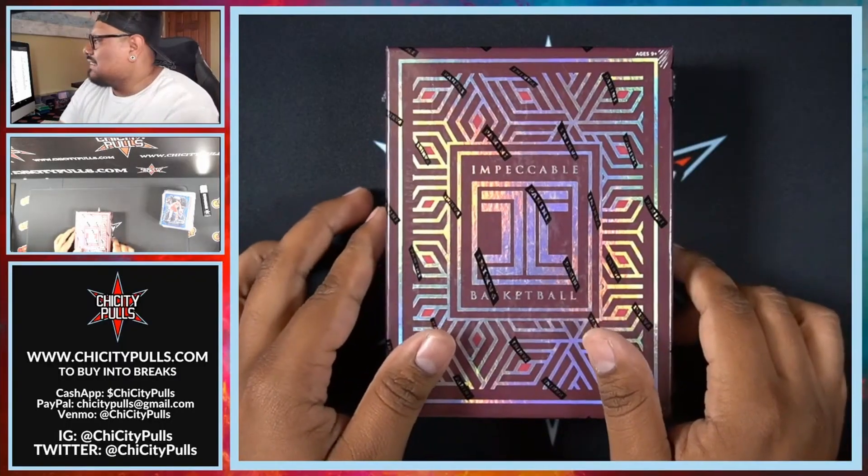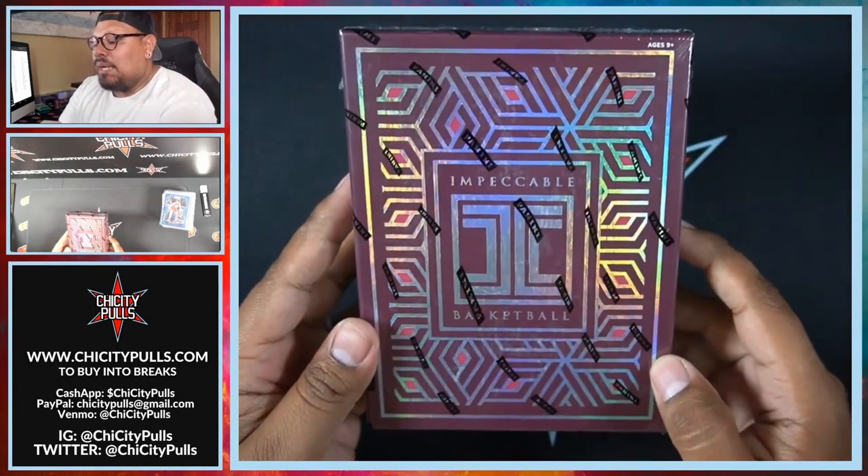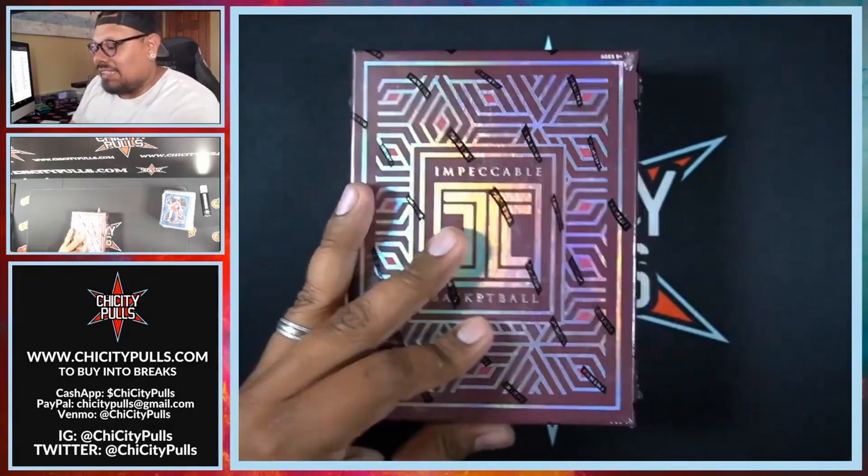Congratulations to the winner — make sure you contact me, email me, or DM me on Instagram and Twitter so I can get that card out to you. Without further ado, let's get into that Impeccable TMall edition opening that I did in my break this past Sunday. Hopefully you guys enjoy, and let me know what you think about the product in the comments. Let's get to 100 likes!